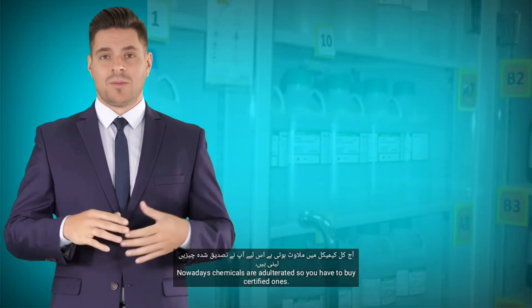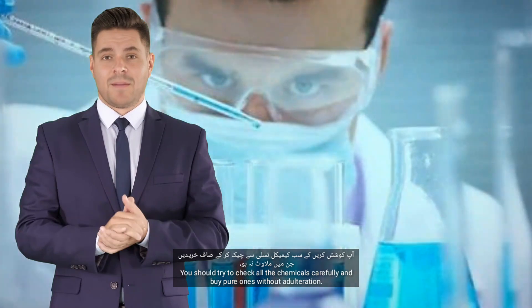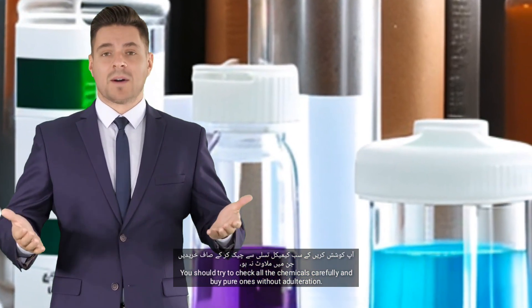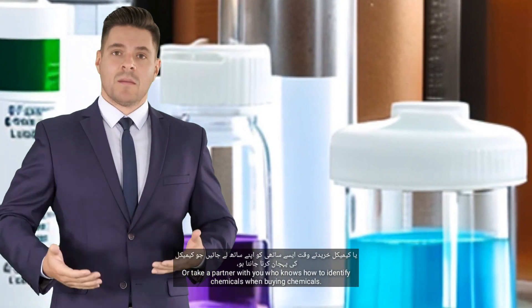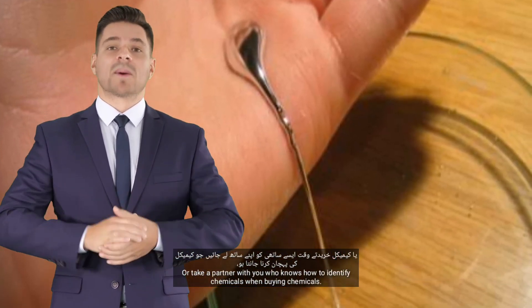Nowadays chemicals are adulterated, so you have to buy certified ones. You should try to check all the chemicals carefully and buy pure ones without adulteration. Or take a partner with you who knows how to identify chemicals when buying them.